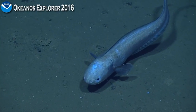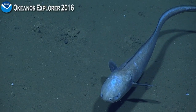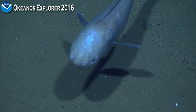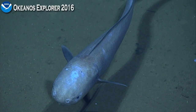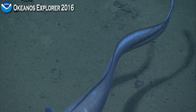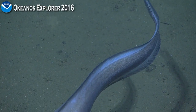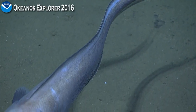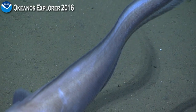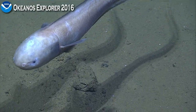This is another cusk eel of some sort. Tiny, tiny eyes — bluish. I've never seen so many deepwater fish around. Got a few scrapes on its head. They don't see well and they do tend to bump into rocks, especially if they're running from a predator. Getting a good nice close-up of his side, and then I'll come out wide. I wonder what would eat them all the way down here — larger cusk eels.